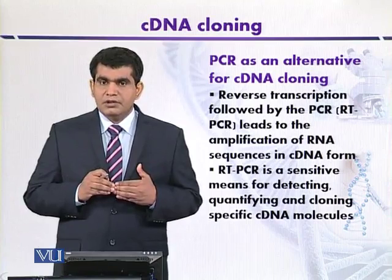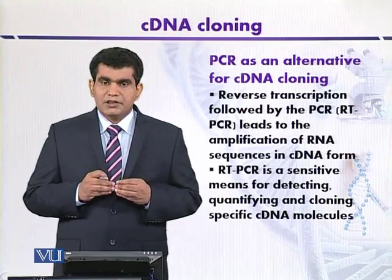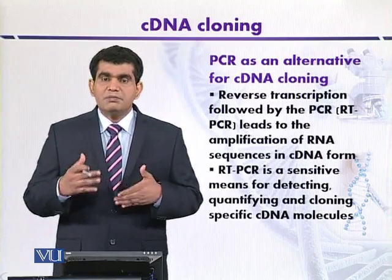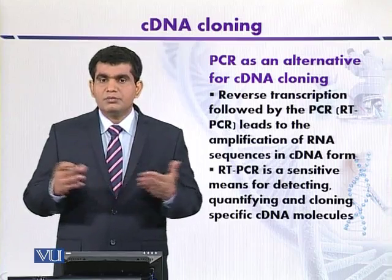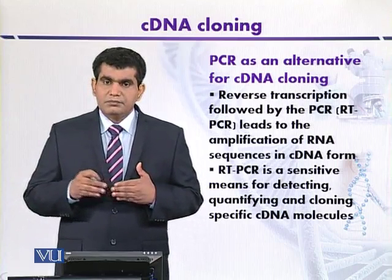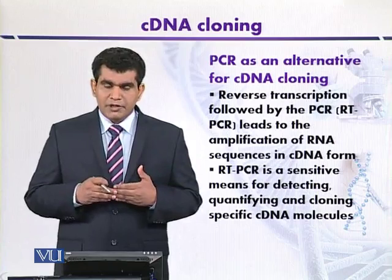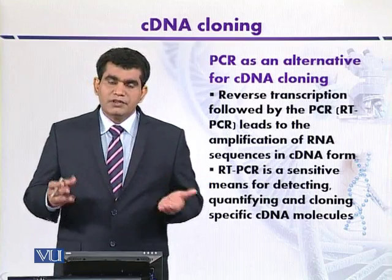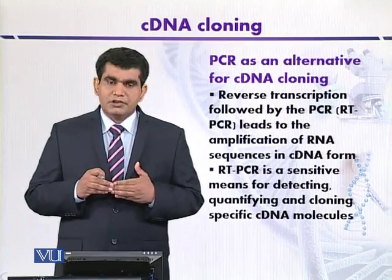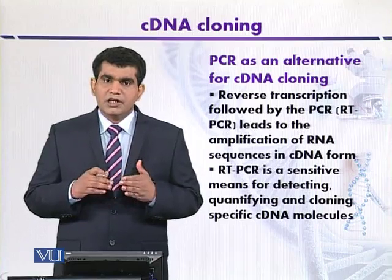When extracting messenger RNA from a specific tissue, genomic DNA may also be extracted, representing a contaminant. Under such a situation, genomic DNA may also be amplified along with cDNA, which is problematic. To address this, it is desirable to use primers that bind at different exons so they can amplify single RNA in different fragments.